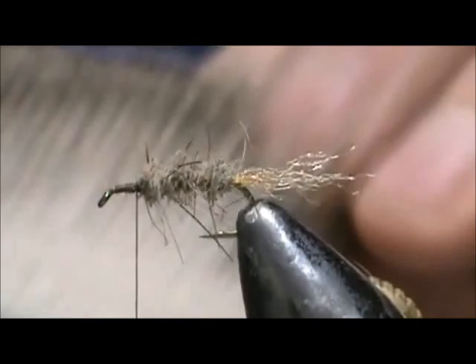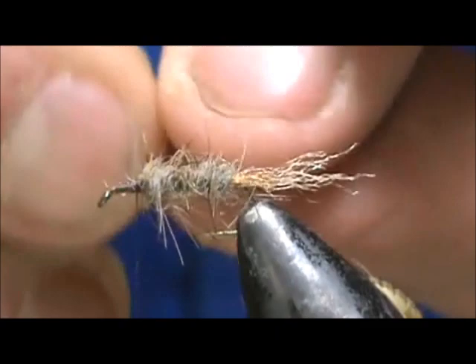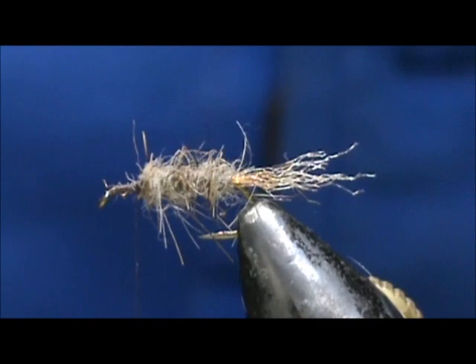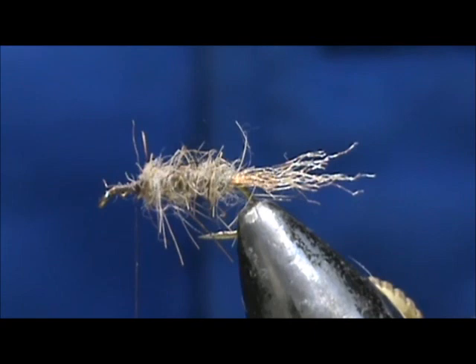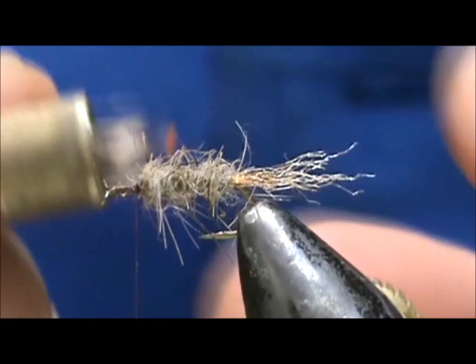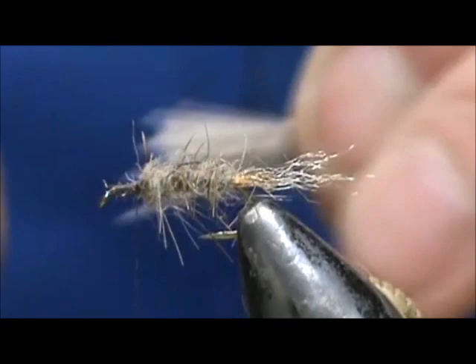Now I'm going to take some deer hair. This is pretty fine but it's also hollow — pretty fine deer hair. We cut it off and remove the fuzz that's in there. Then we're going to take the deer hair and put it in our hair stacker. You want the deer hair to be about the size of maybe one quarter the diameter of a pencil, to give you an idea of how much. Just stack that deer hair, take it out, and the tips are nice and lined up.